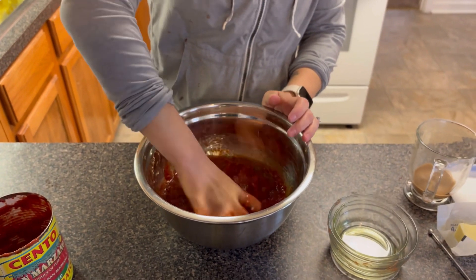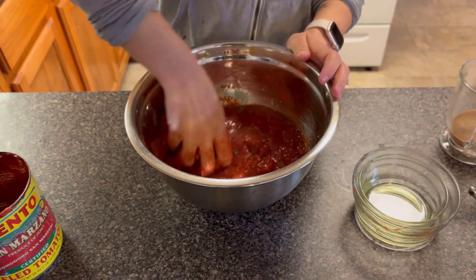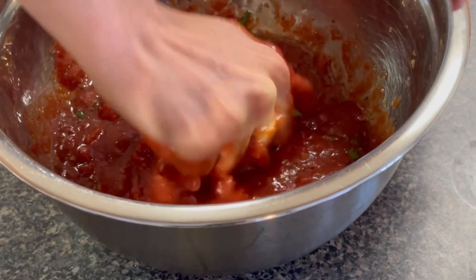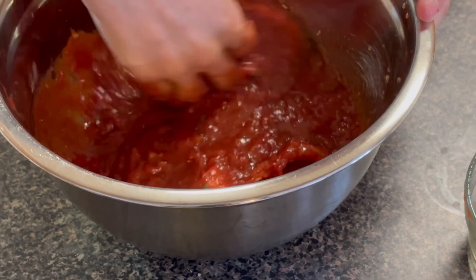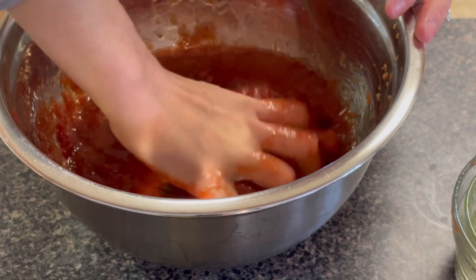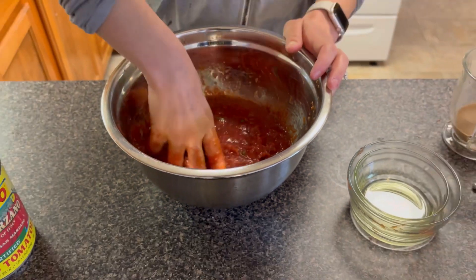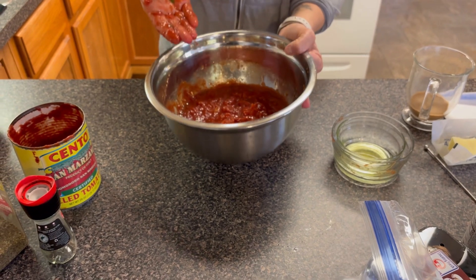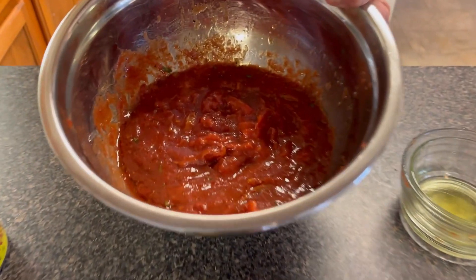This sauce is absolutely phenomenal. This is something you could definitely reduce down a little bit on the stove and serve over pasta with some freshly grated Parmesan. It is just so simple and fresh and the perfect pairing to our Neapolitan-style pizza crust.